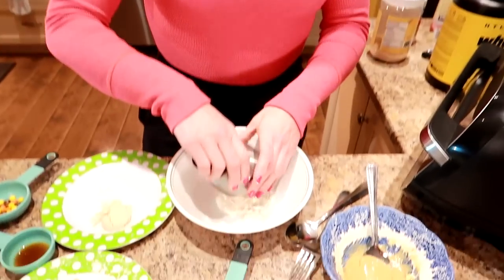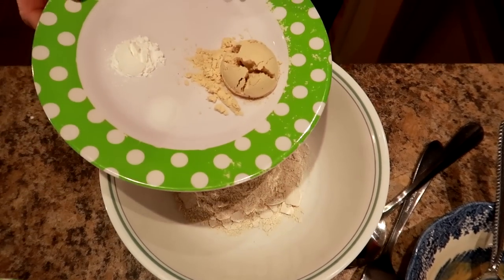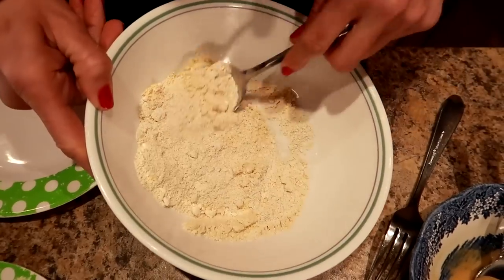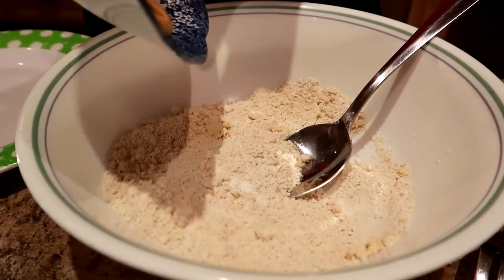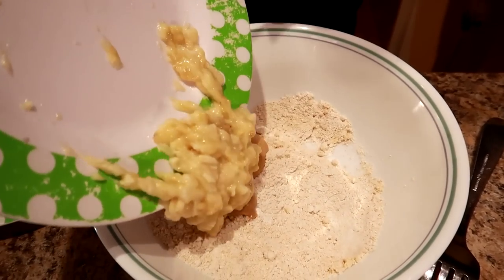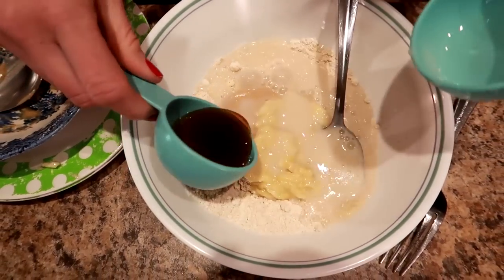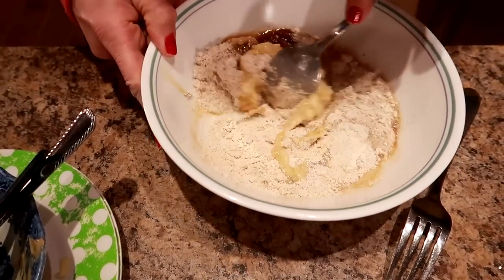To make the baked oats, add everything except the toppings into a bowl: the ground oats, protein powder, salt, and baking powder. Give it a quick mix, then add the PB2 that's been mixed with water, the mashed banana, the milk, the syrup, and the vanilla. Stir it all together until combined. I love oats because they're so versatile — you never get bored.